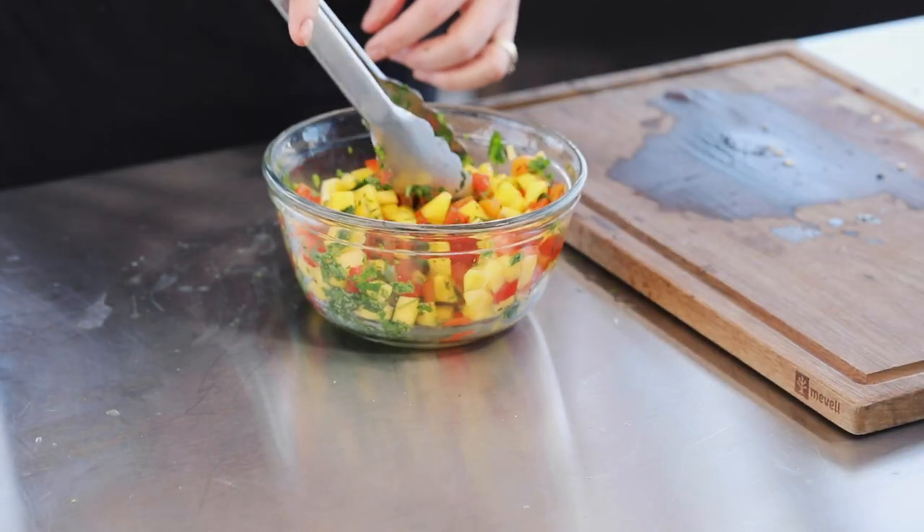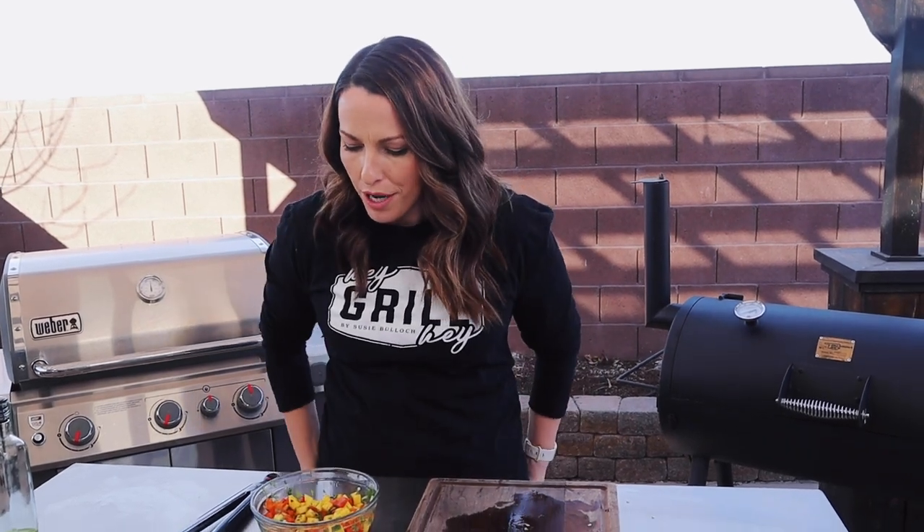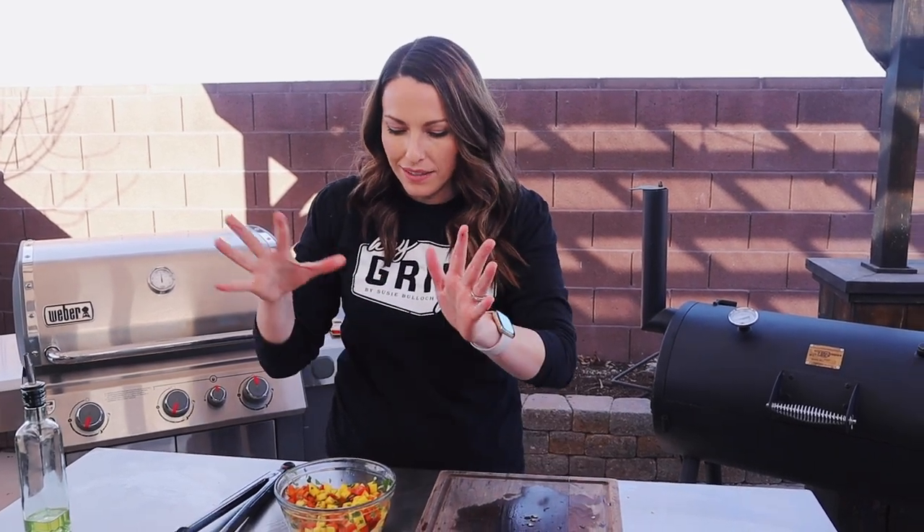This is super delish all on its own, but if you wanted to zhuzh it up with a little bit more punch, you could add in some thinly sliced red onions, salt, cracked black pepper. You could even put some jalapeños in there or some habanero if you wanted a little kick of spice, but this is going to feed my children so I'm keeping it a little bit simple and mild today.